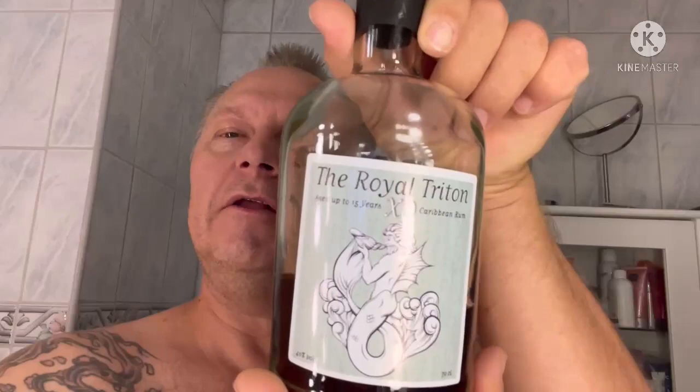Hello everybody! Time for a new shave. The Royal Tweeton aged up to 15 years — this Caribbean rum, 40% alcohol, I think it's 80 proof. Pour it up in a little glass. Beautiful, nice glass in my opinion. Cheers! Saturday evening.